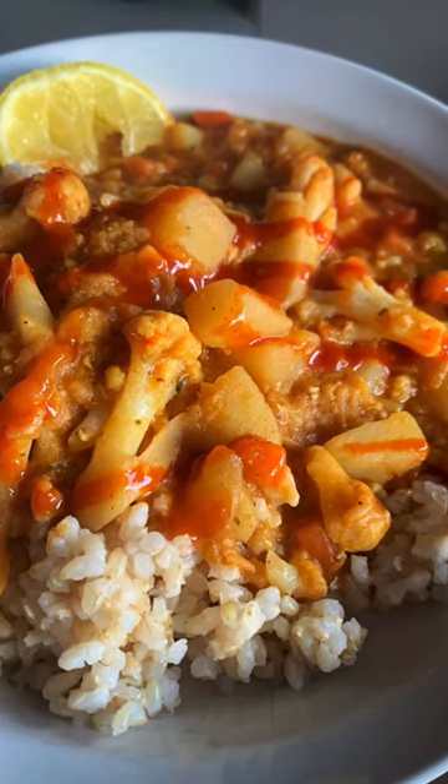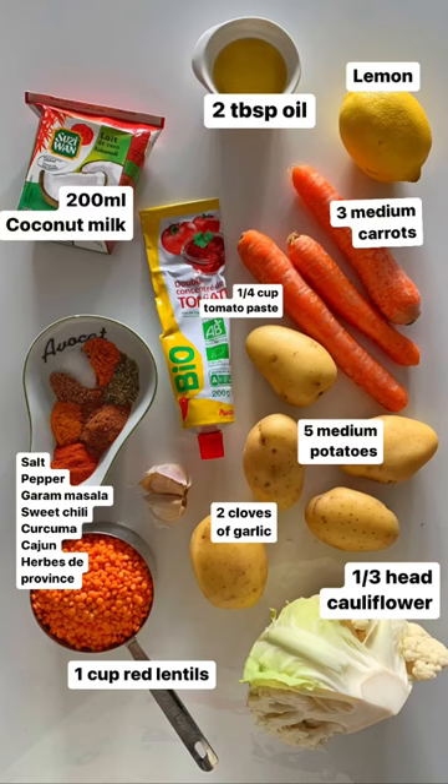Coconut cauliflower red lentils curry — let's go! Take a screenshot of the ingredients.